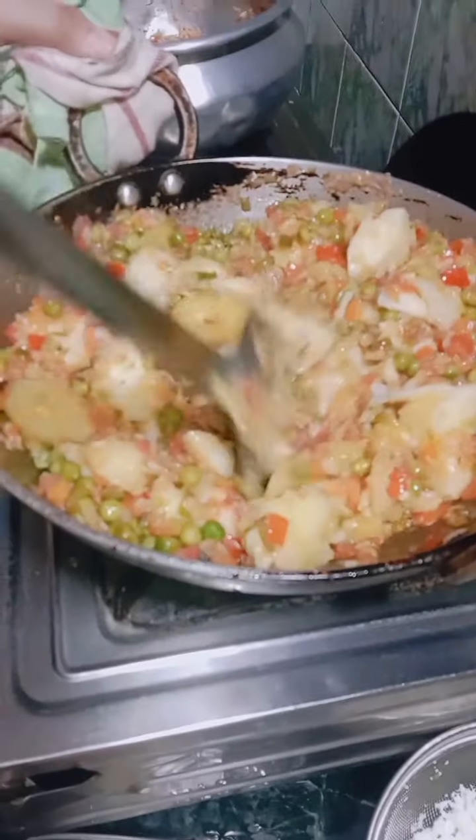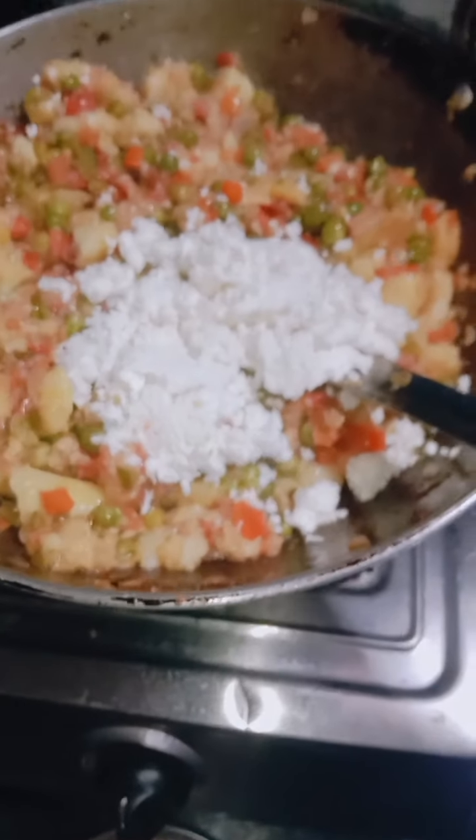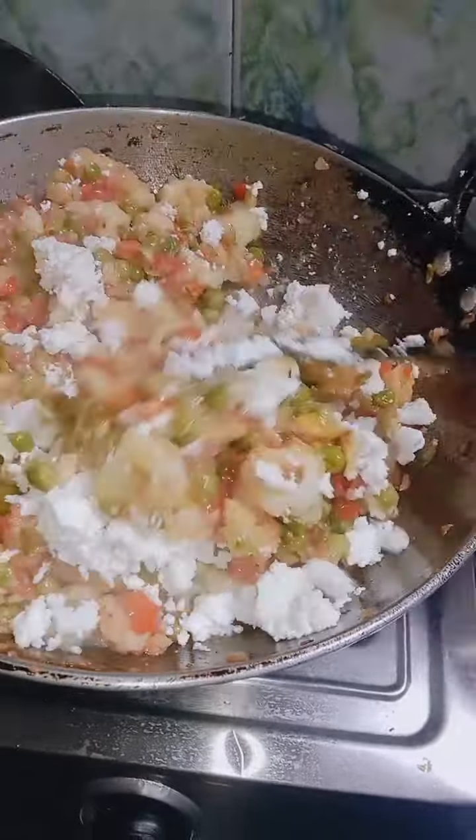Mix the aloo and mix it well. Mix the tomato and mix it well. Mix it well.